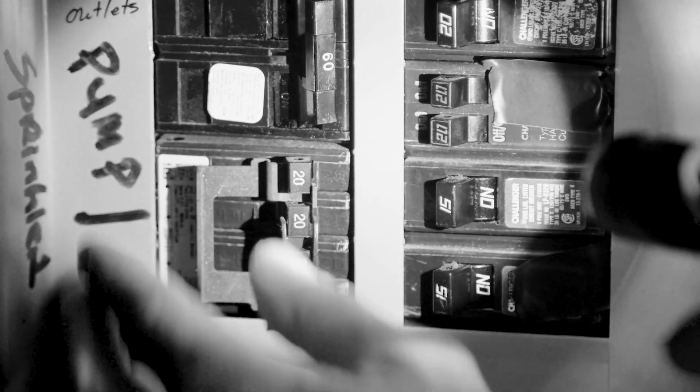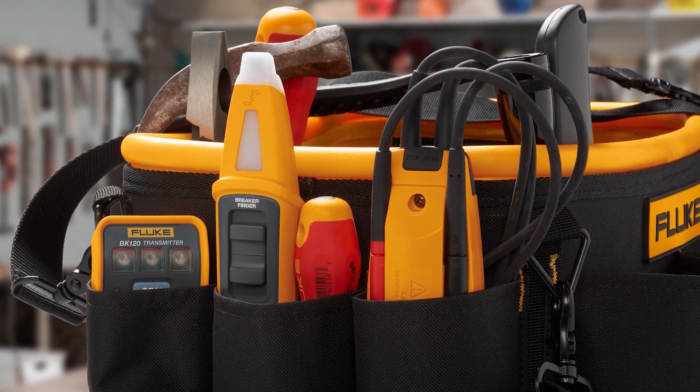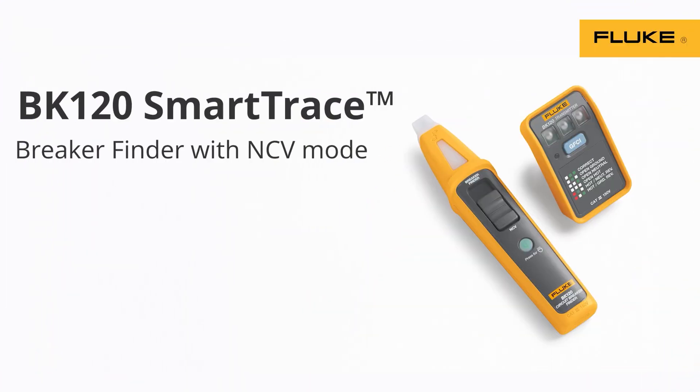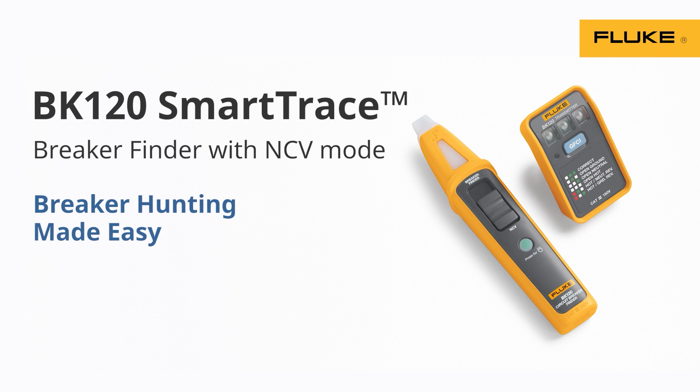When you need to turn the power off to a specific outlet, you don't want to leave everyone else in the dark flipping all the wrong breakers. But with the right tool, we can make breaker hunting easier. The Fluke BK120 Smart Trace Breaker Finder can make quick work of our hunt.